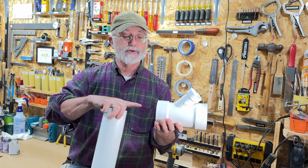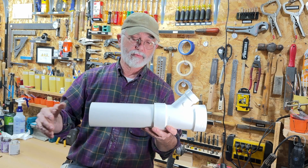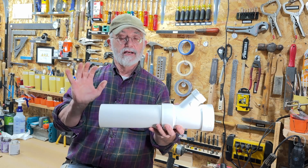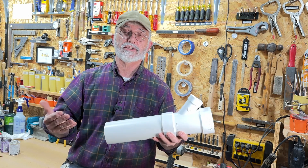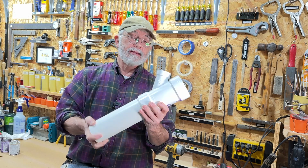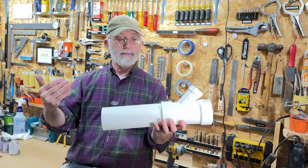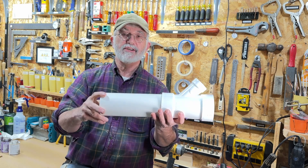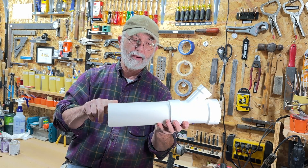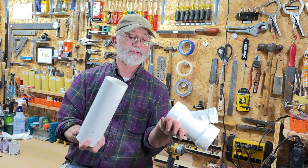But the question is: does removing that material result in a weakness that's going to create a problem down the road? I don't think so — based on my experience, I've never had a problem — but it's a good question. So in this video, I'm going to answer that question with a test. I'm going to glue this pipe into this modified fitting, let it set for a couple of days so the glue can fully cure, then cut this section in half, examine the glue joints, and put some stress on it to get an idea of just how strong this technique is.